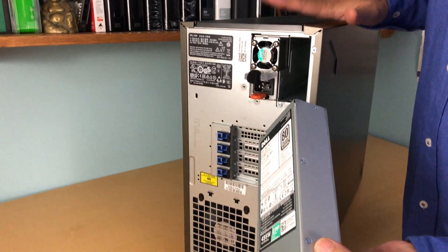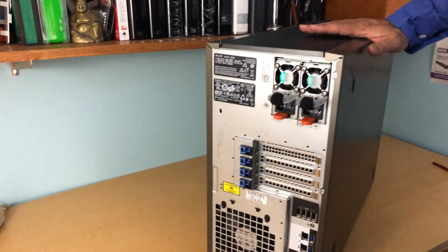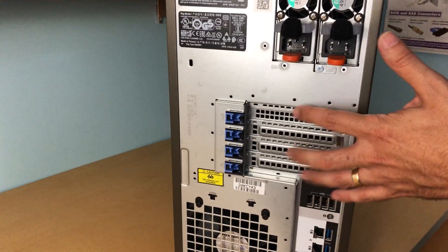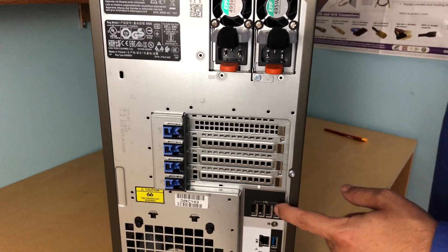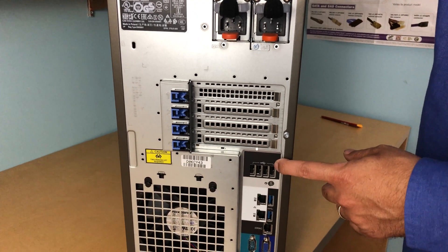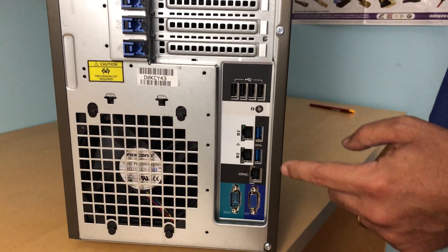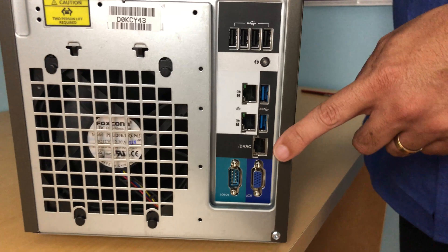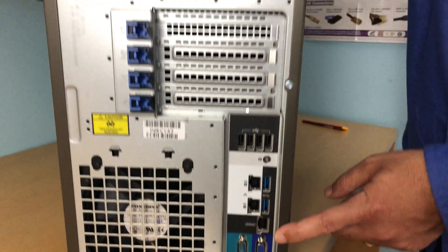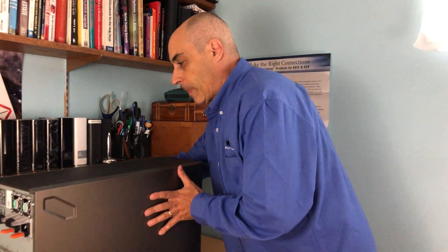I've seen these break — I've even seen one catch fire once — so when I get something brand new like this, I'll take it apart and inspect everything. Moving along, there are empty PCIe slots here for full-length, full-sized cards. You've got some USB ports, more USB on the bottom, and two Ethernet ports. This is also where the iDRAC is — in this case, we have an iDRAC Enterprise, which means it can remotely control and remotely view this server.